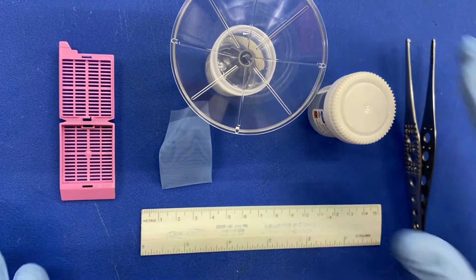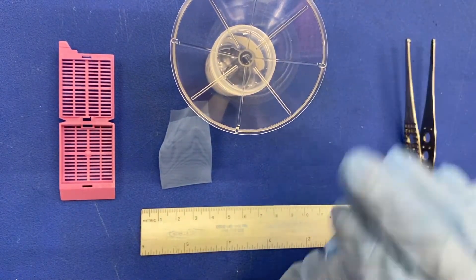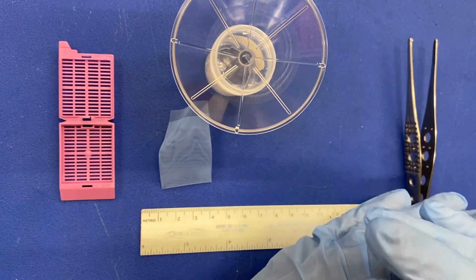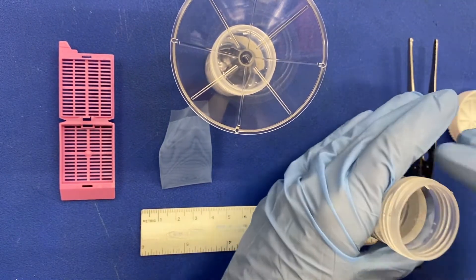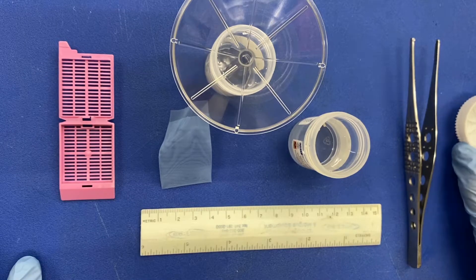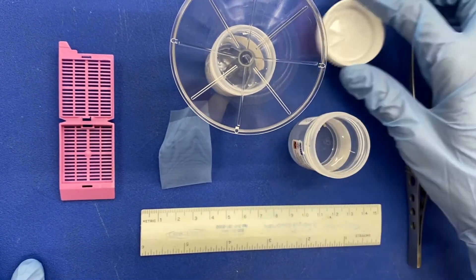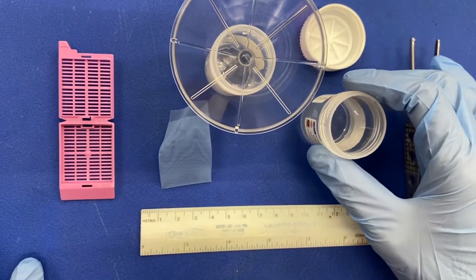First, open the specimen container. Check the lid of the container for any adherent tissue that may be present there. Look inside the container and identify the specimen.